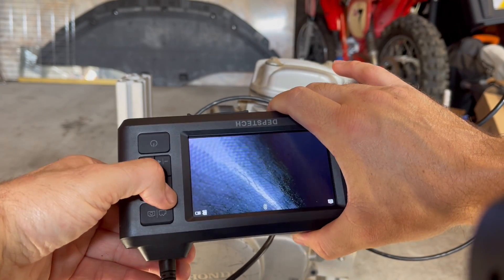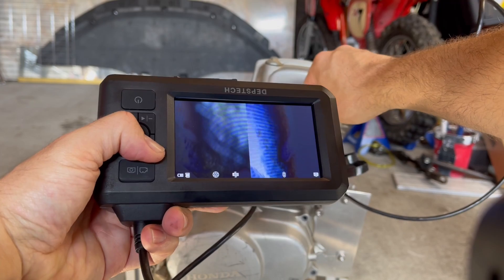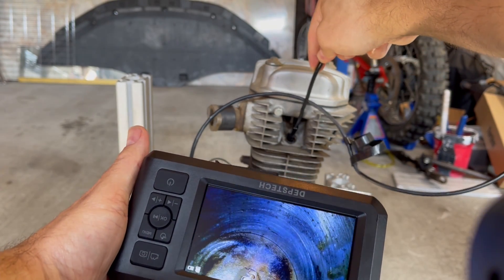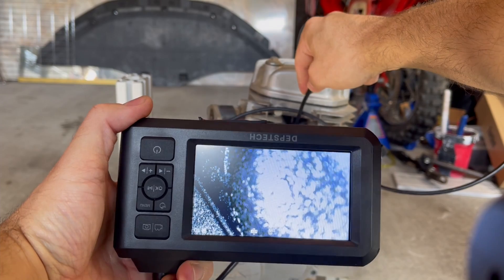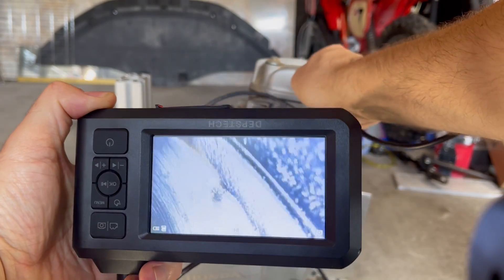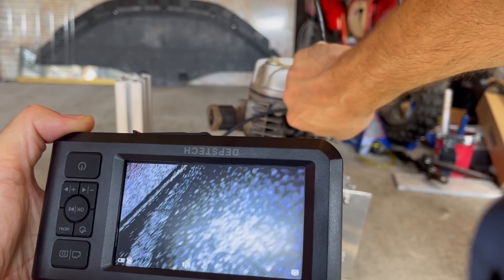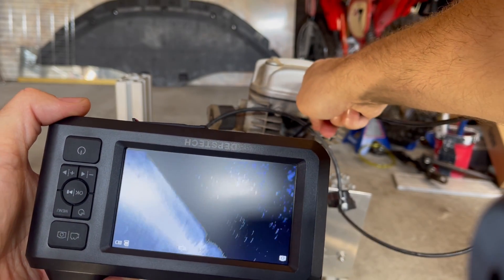Let's switch the camera to the side view. Piston's not looking too bad — it's pretty clean. The combustion chamber itself is looking really carboned up though — super dirty in there.